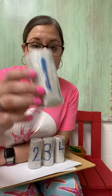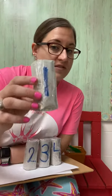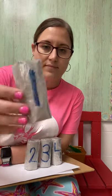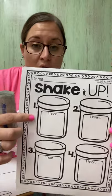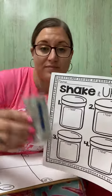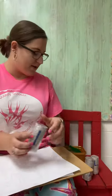We're going to start with number one. I'm going to shake it up. Ready? If you listen, there's something inside of my tube. Now on your piece of paper under box number one, you are going to write or draw what you think you heard in tube number one. That was number one.